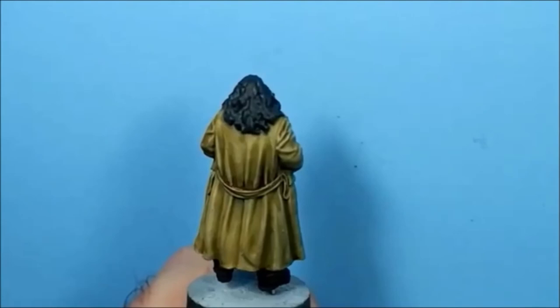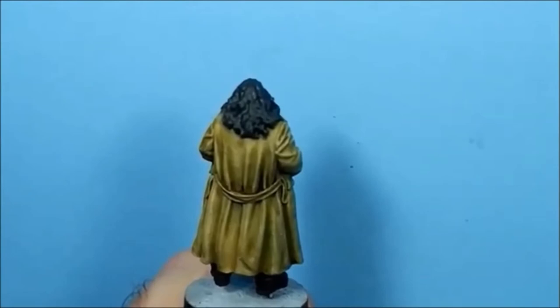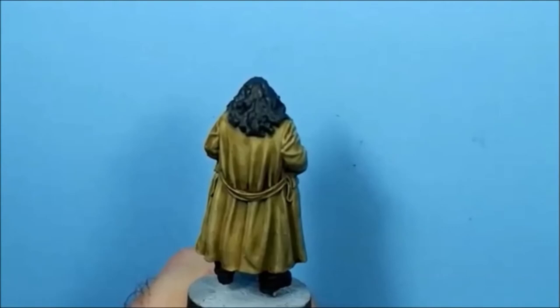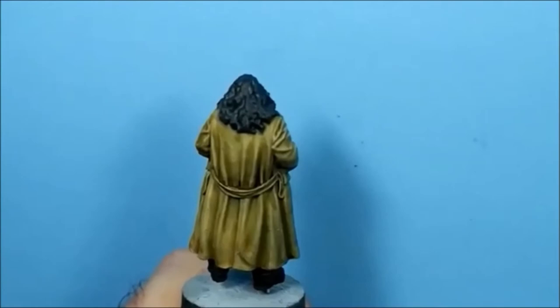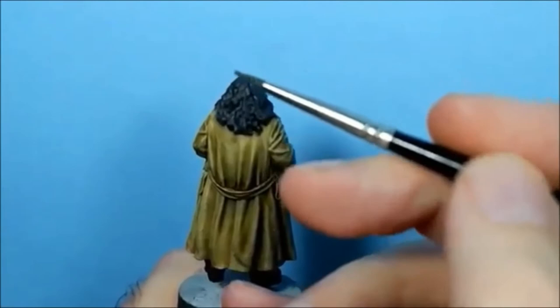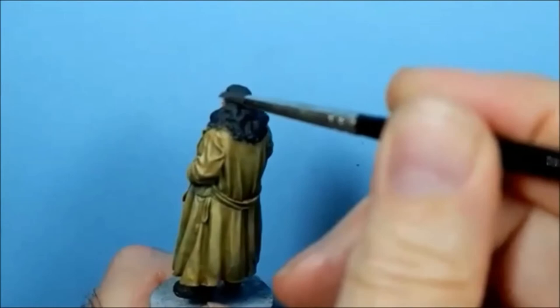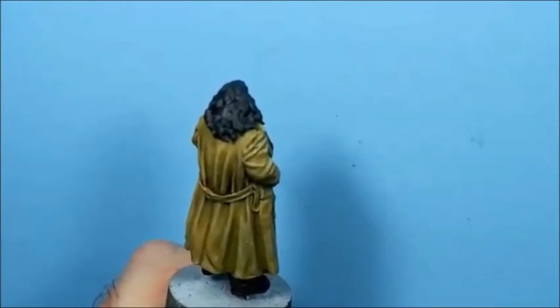I've got a Vallejo colour - Dark Blue Grey. I think black hair should always have a little bit of blue in it, so I've thrown caution to the wind and I'm using this. I haven't watered it down at all. I'm using an old brush - about a size two or three that's lost its point - and I'm just using the side of it. It's like a dry brush technique, just to block in some lighter colour.